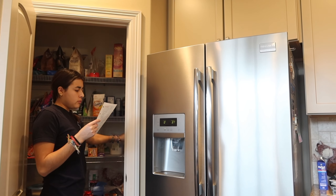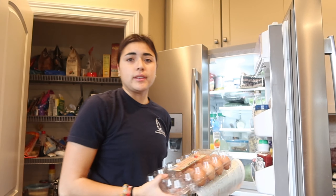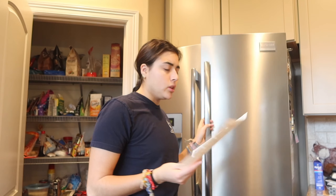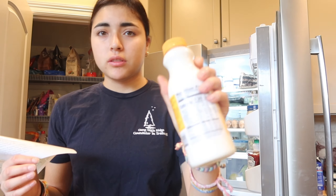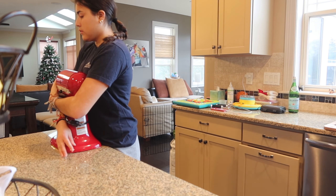Buttermilk — okay, maybe I should check if I have all this. Do I have one and a fourth cups of sugar? Yes. Let's get those eggs out — two eggs. Buttermilk — this one looks really thick but this one looks good. Vanilla — okay, we have vanilla. We have all the ingredients: baking soda and salt. Now let's get to baking.